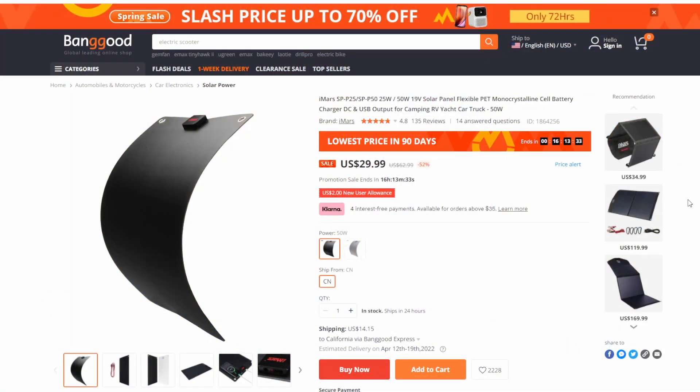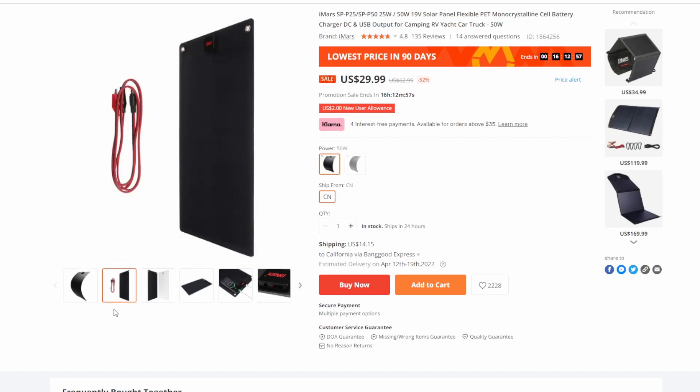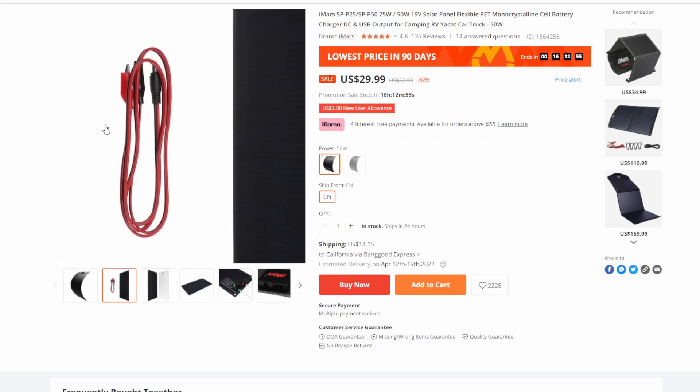Here's the Banggood site for the solar panel I'm reviewing today. It's $29.99, 52% off. This says the sale ends in 16 hours but I believe it goes on longer than that — there's a spring sale up to 70% off on everything. Links will be in the description below. Going down the page you can look at all the different parts — it's supposed to come with this wire, which I didn't get because the box was open.